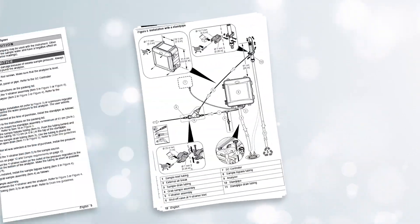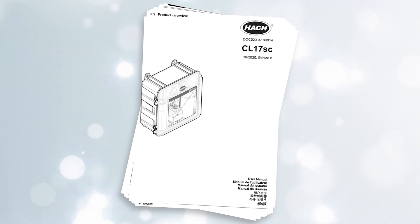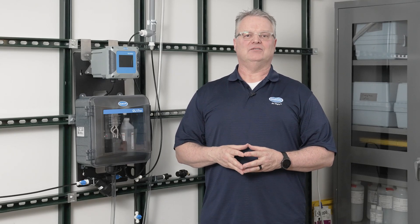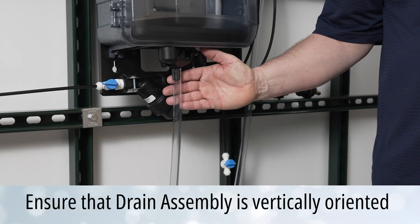Please review the installation instructions for your new standpipes and when exchanging older versions. For drain assemblies, the best practice is to install them as vertically oriented as possible.